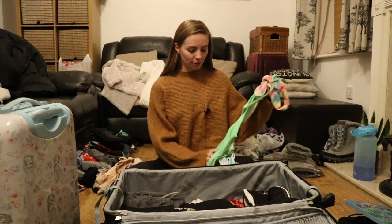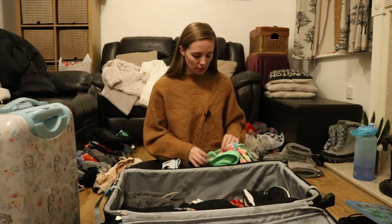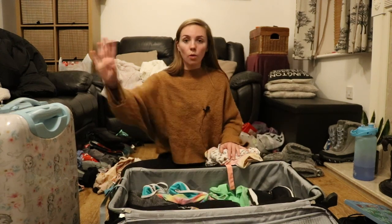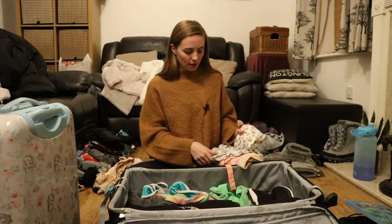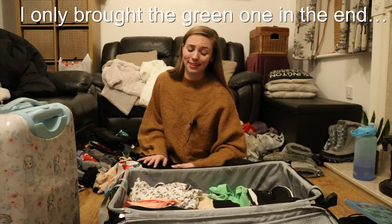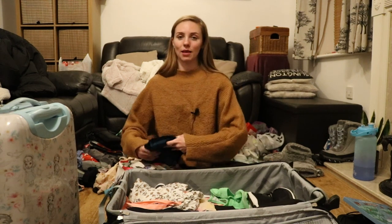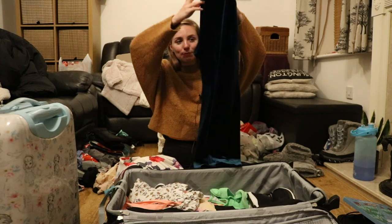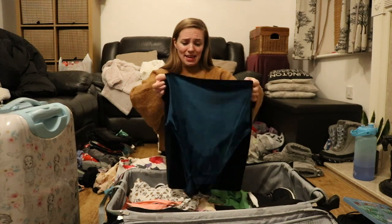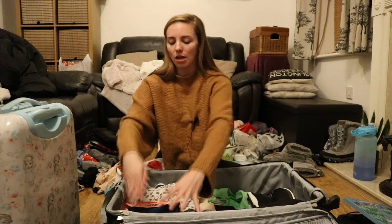I'm bringing some bikinis to Finland — when I go to Helsinki at the end of the trip there's a spa, so I'll need one. Bringing another just in case. I've got one pair of pajamas in my carry-on and I'm packing two extra pairs. I have two dresses — I don't think I'll wear them — but I'm packing tights too, though they're not warm at all. My Christmas dress is also coming — I can wear it on New Year's Eve depending on what I do. If I don't bring it and I want it, I'll regret it.